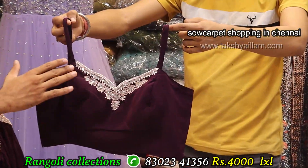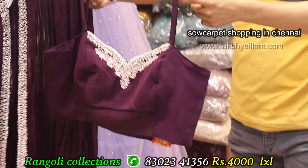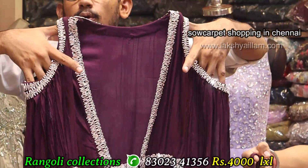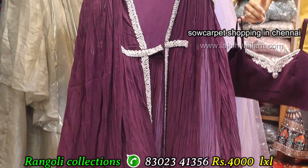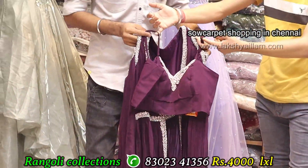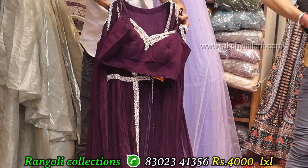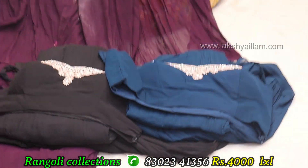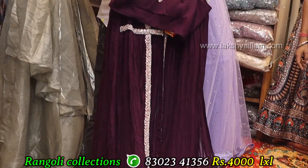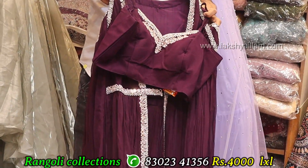Here you can have top and here you can have full jacket. Proper hand working, something different with unique concept. Color options: black and blue with purple. Different color options. LXL size, price 4200 only — something unique concept.